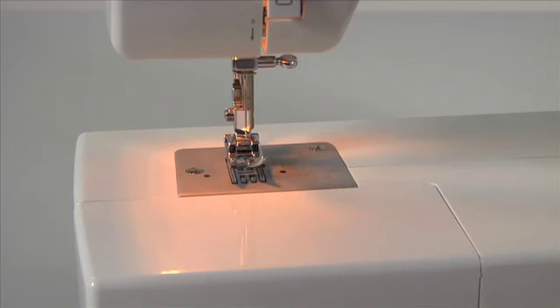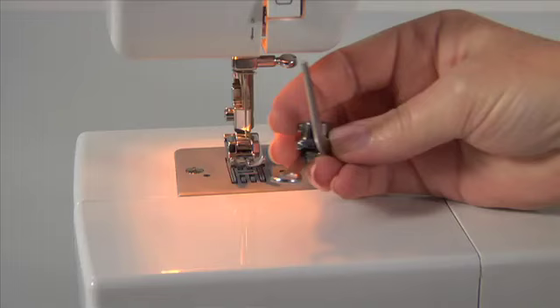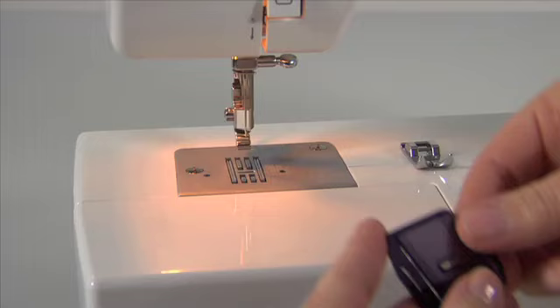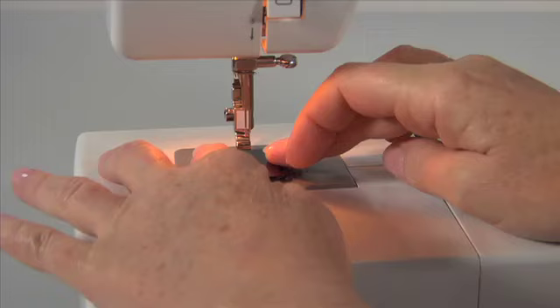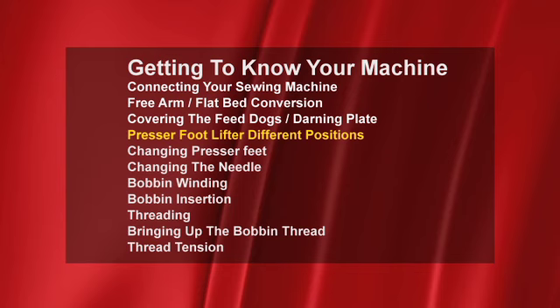Covering the feed dog's darning plate. For special sewing techniques like free motion embroidery, monogramming or darning, you will need to purchase an optional darning embroidery foot. The feed dogs must be covered with the darning plate, allowing you to freely guide your fabric. We recommend removing the presser foot before you slip on the darning plate. The darning plate is also necessary for sewing on buttons where you don't want the fabric to be fed by the machine.